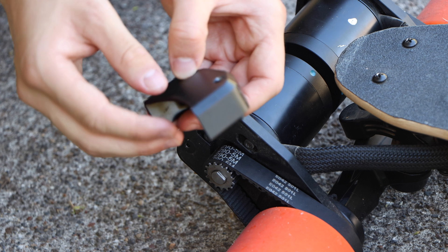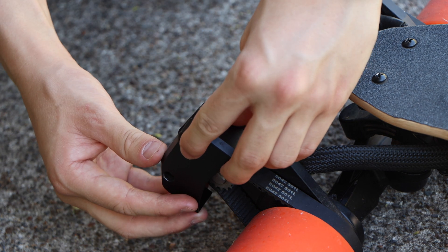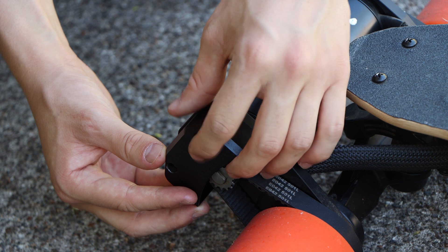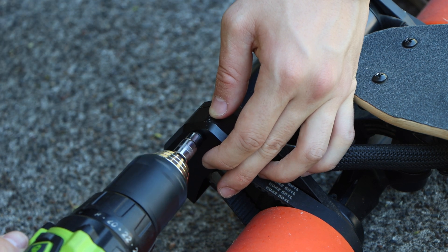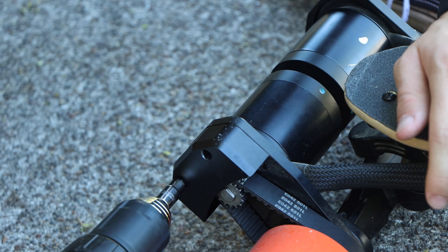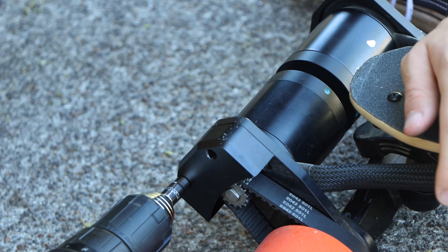For the final step, there are belt covers which mount easily into the motor mounts and are held in place using two M4 screws. Though very small, they keep a significant amount of dust and dirt out of the drivetrain. And just like that, we combined the two boards — here's what the finished project looked like.